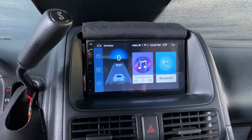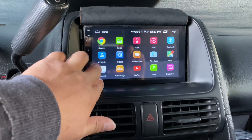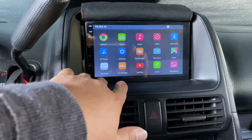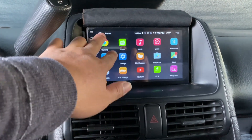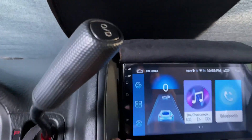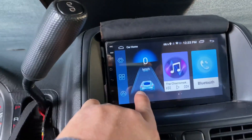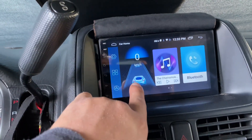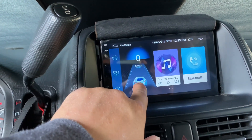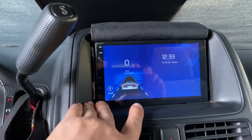Here you have your menu to your apps. Press home and that's how the home screen looks like. It has a speedometer pretty much just telling you how fast you're going, but mine is set to KMH instead of miles per hour.